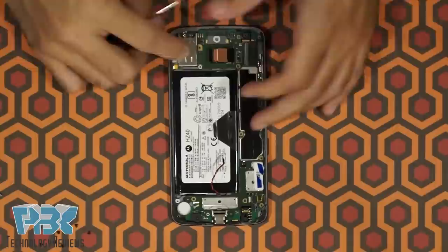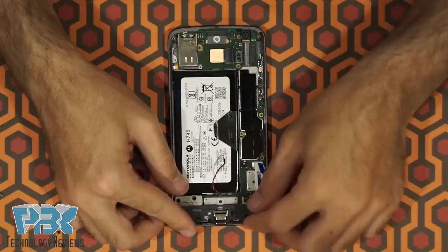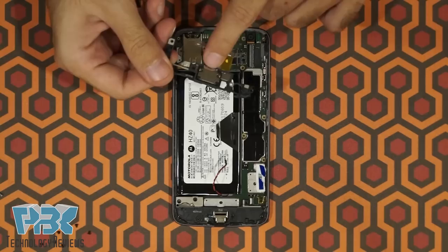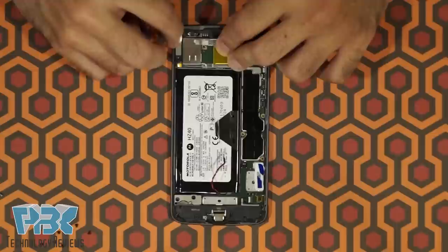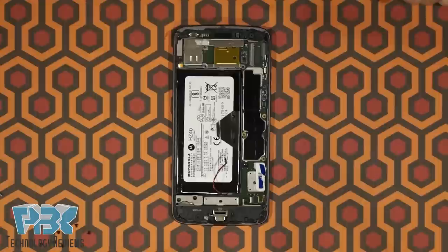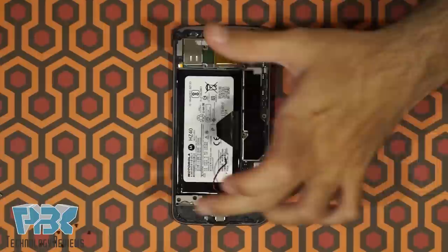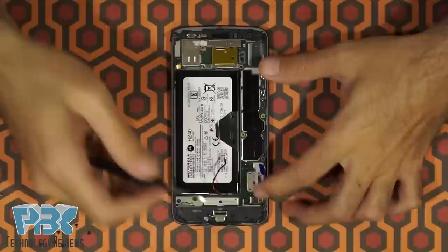Push the camera back in. Next, go ahead and put the bottom plastic that has the vibrator back in place. Then go ahead and put the top plastic, which has the earpiece speaker, back in. A lot of people ask about these plastic pieces — they have antenna lines running through them, so when you have Wi-Fi issues or any antenna issue, those are the first things to check to make sure they're firmly touching the board. The light tan-colored lines are the antennas that run through these plastic pieces.